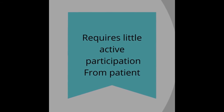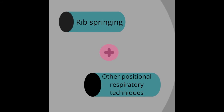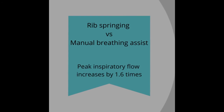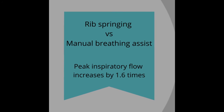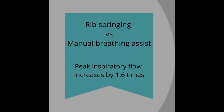In the technique, it requires little active participation from the patient. Rib springing technique and positional respiratory physiotherapy techniques can be combined. When rib springing technique was compared with manual breathing assist, it was found that in the rib springing technique, peak inspiratory flow increased almost 1.6 times.